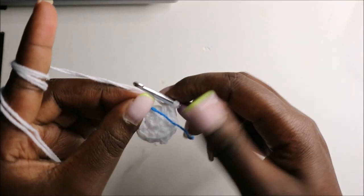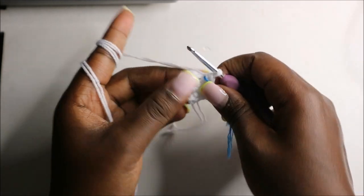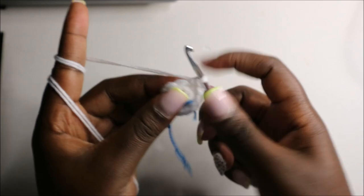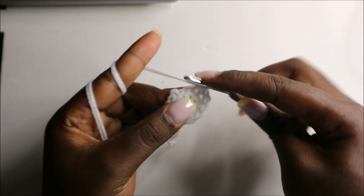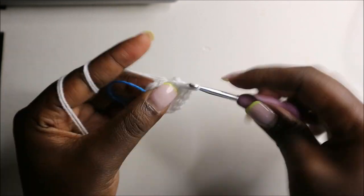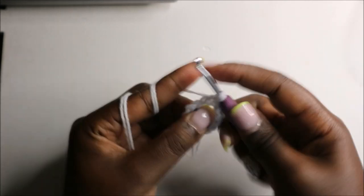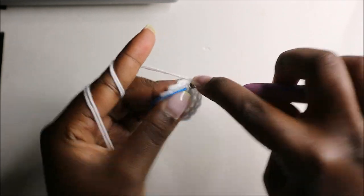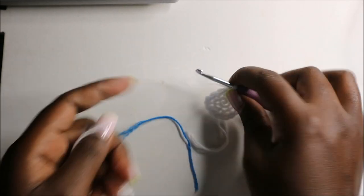In the third row — the last row — we are going to do three single crochets then increase and repeat three times for a total of 15 stitches. Single crochet one, two, three, then increase. Repeat: three single crochets, then increase. One more time: three single crochets and increase. Then remove the marker, slip stitch, and cut off the yarn.